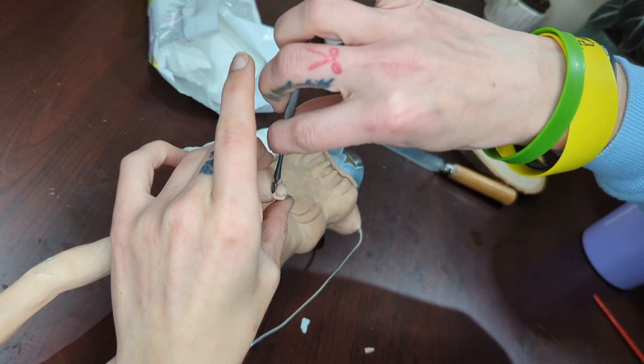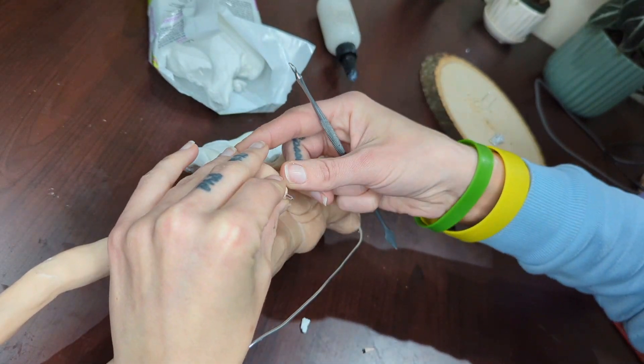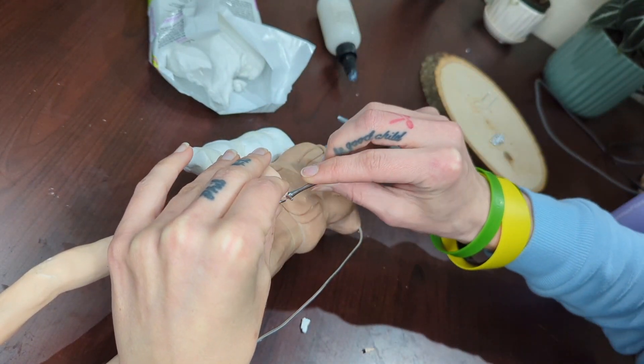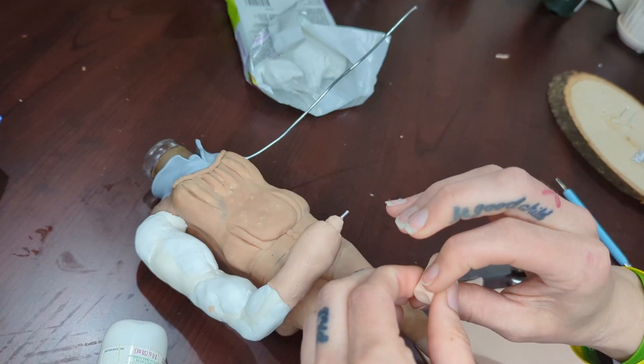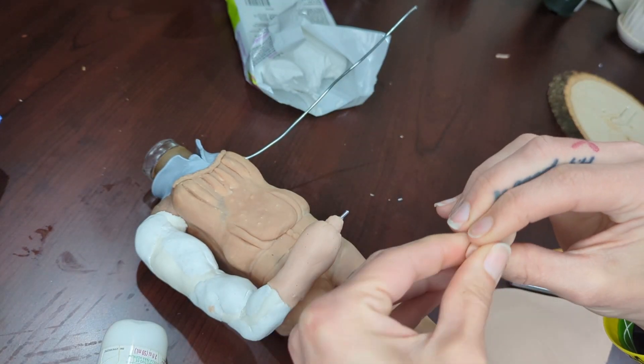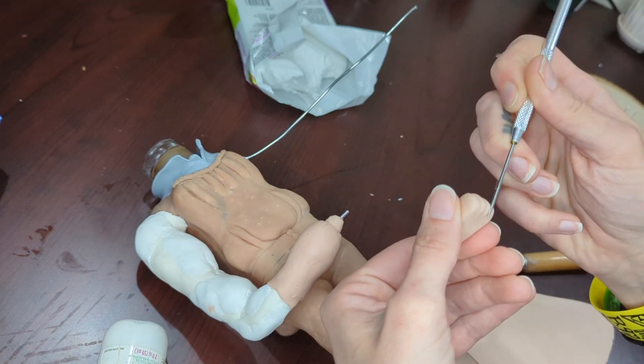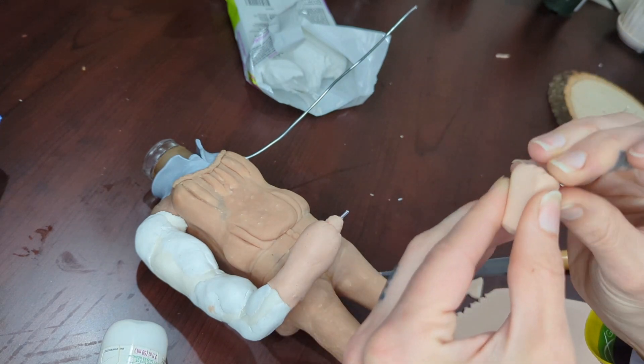Here I'm sculpting a teeny tiny, dainty wrist that is way too small, and I also sculpt a fist. I do go back and make this way bigger, because my perspective isn't great, so things take me a few tries just to get the right size.